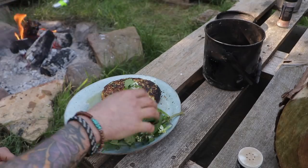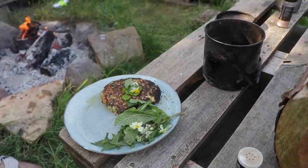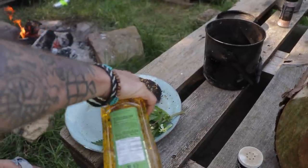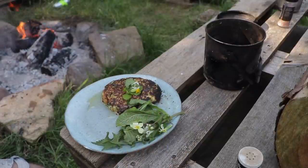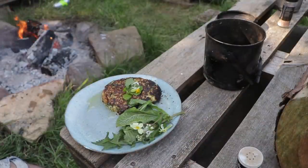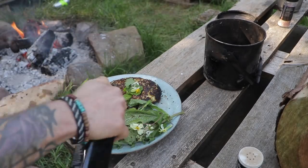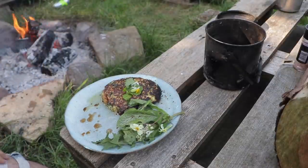With these, you just simply wash them and then — I'd normally mix this in its own thing but we're roughing it — a little bit of extra virgin olive oil, a little bit of balsamic, and a bit of salt and pepper. And voila.